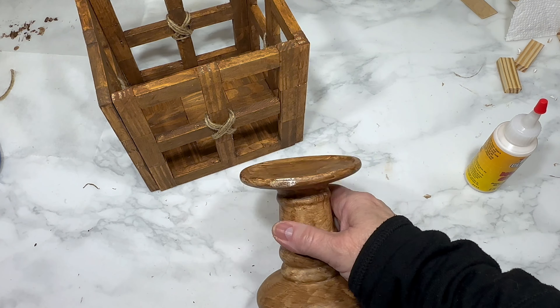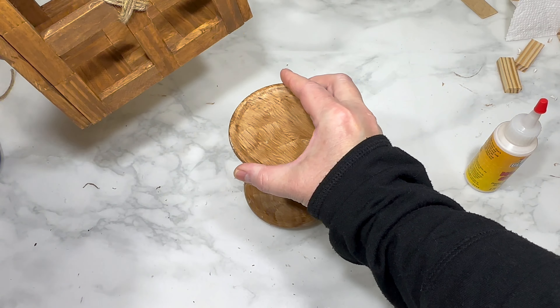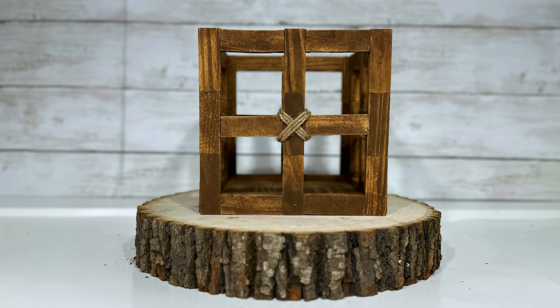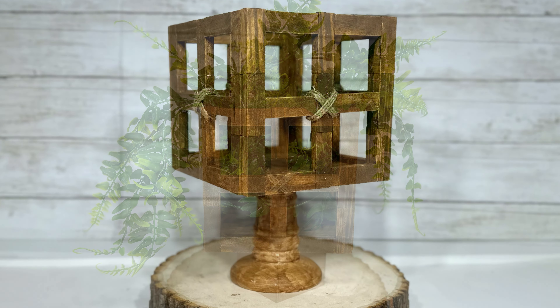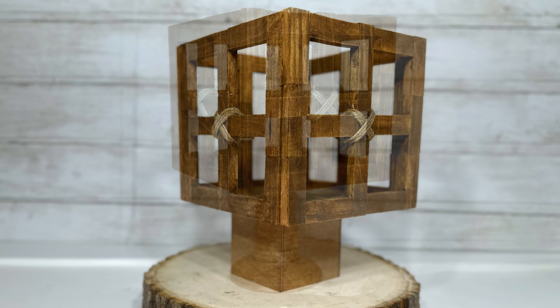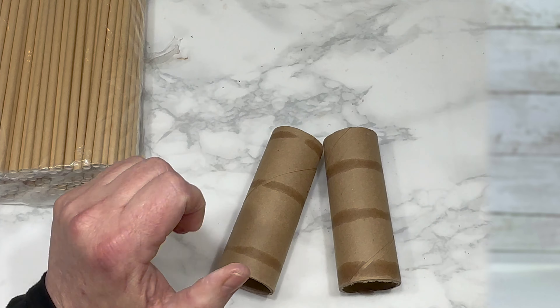I also had a Dollar Tree candle holder painted from a previous project as another base option. This is my Jenga block window pane box — maybe a little rustic or farmhouse — but I love it with or without a base, as a plant stand or in a bathroom or kitchen. So upscale looking, just another great high-end tumbling tower block option.